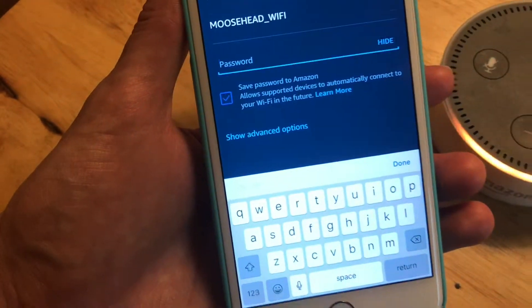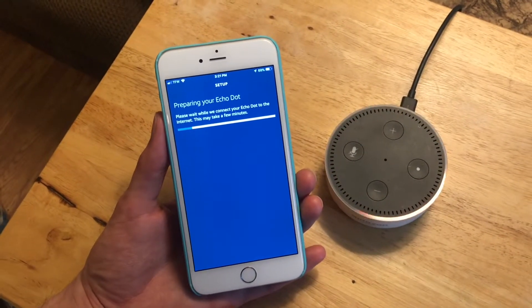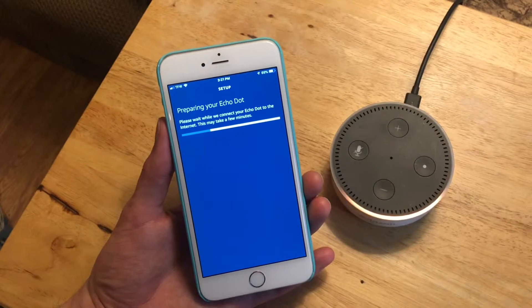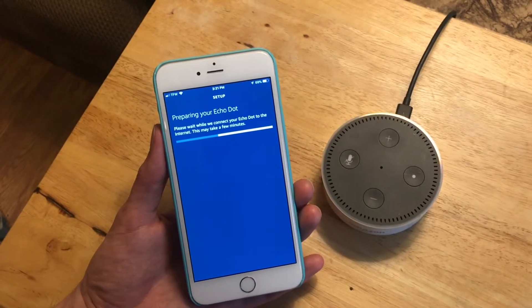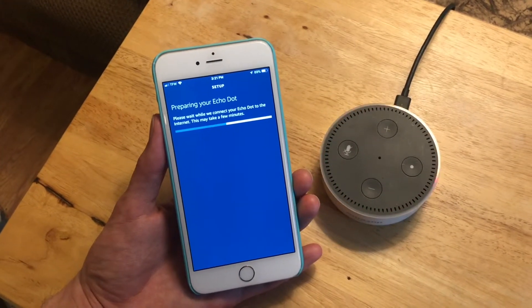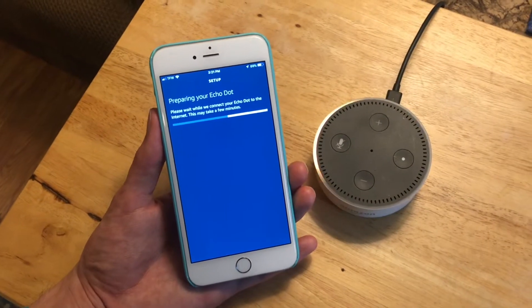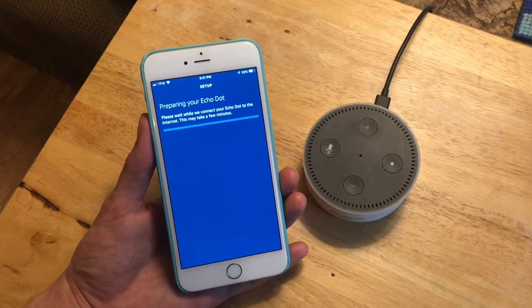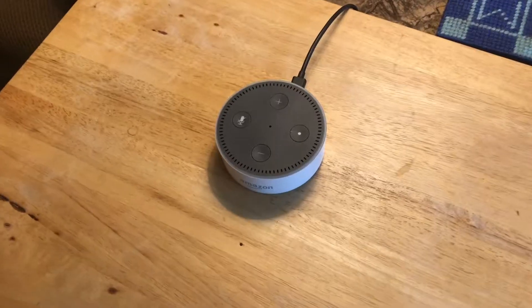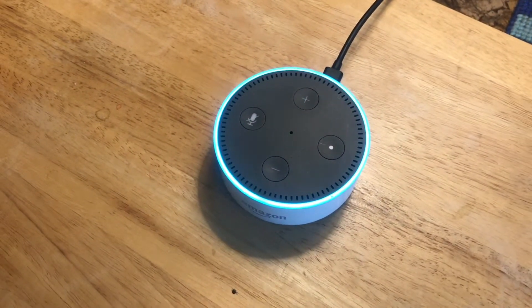Here's our new network. We'll enter the password and it'll just take a little while to get everything all set up. This device is ready. Alexa, what time is it? — 'The time is 3:23 PM.'